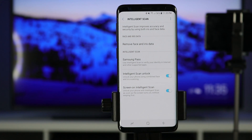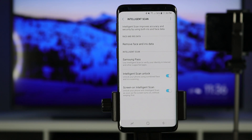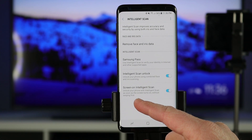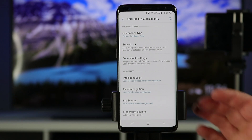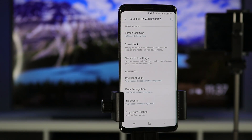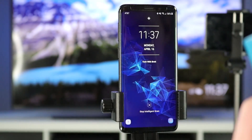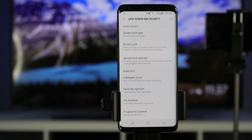Here we have options to remove iris and face data, use Samsung Pass to save all your passwords on your Samsung account, turn off intelligent scan, and have it automatically start scanning for your face as soon as you press the power button. If you turn that off you'll have to swipe first before it can scan your iris — keeping it enabled is definitely the fastest way to unlock your phone. When we lock and unlock the phone it goes right in because it saw the face. If it can't verify the face, it uses the iris — so whether it sees your face or iris it goes in really quickly.